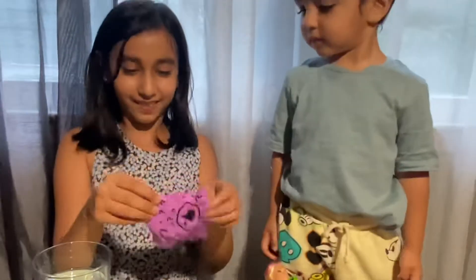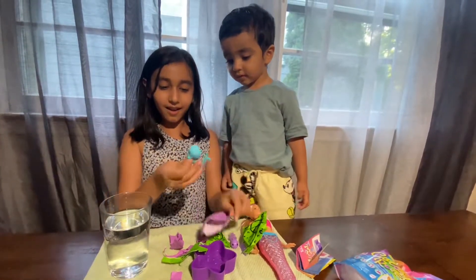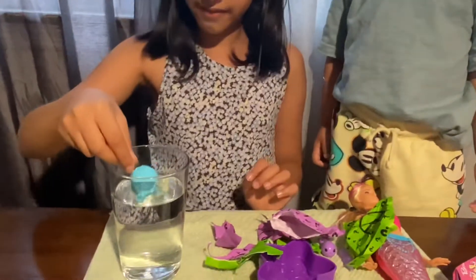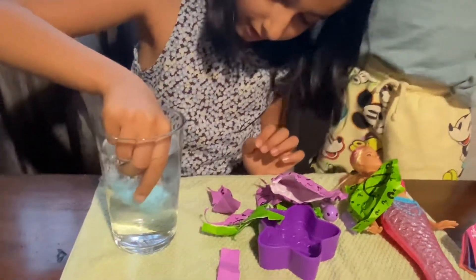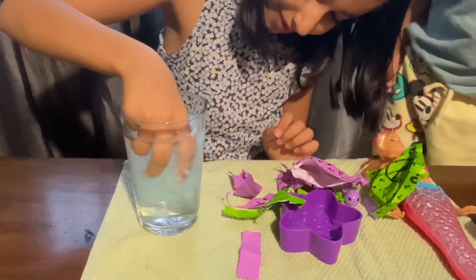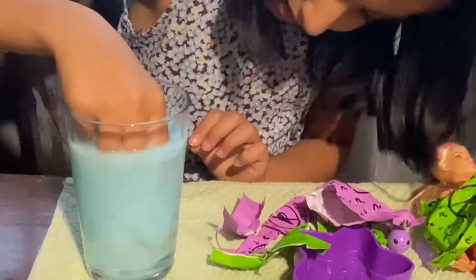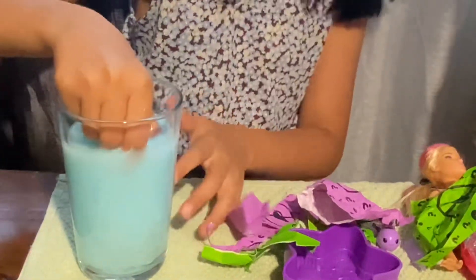Now let's look at the doll. Here she is — it's a baby! She's a blue baby and we're going to reveal her magical color in this water. It might get a little bit dirty though. Here she is, she's already revealing her color. Look at the water turn blue.